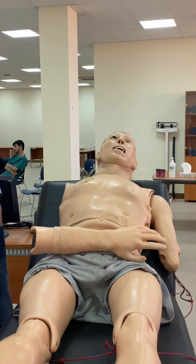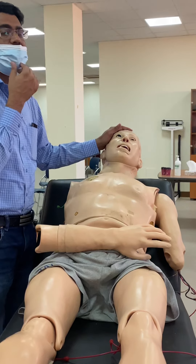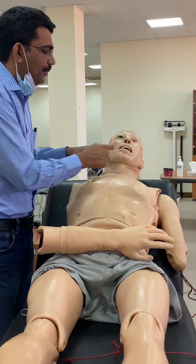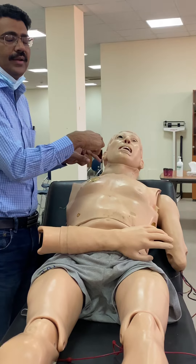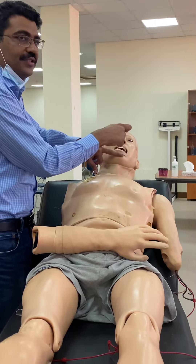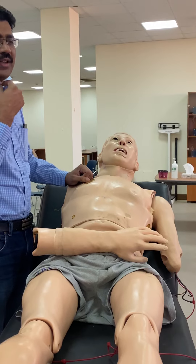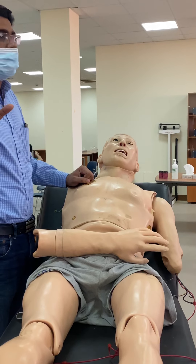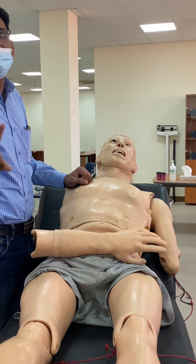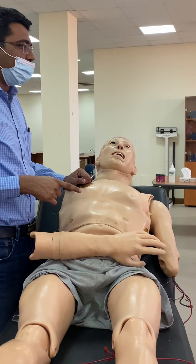For the jaw jerk, ask the patient to slightly open the mouth. Elicit it with the hammer or place your thumb and then strike over it. Normally the jaw jerk is absent - this is important. Other reflexes are normally present, but in a normal healthy person the jaw jerk will be absent. If it is present, this indicates an upper motor neuron lesion of the fifth cranial nerve.